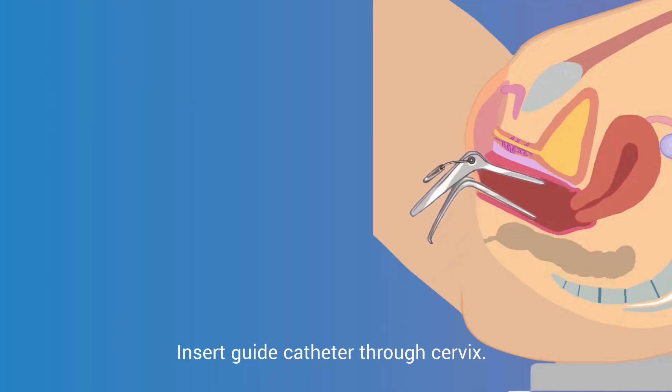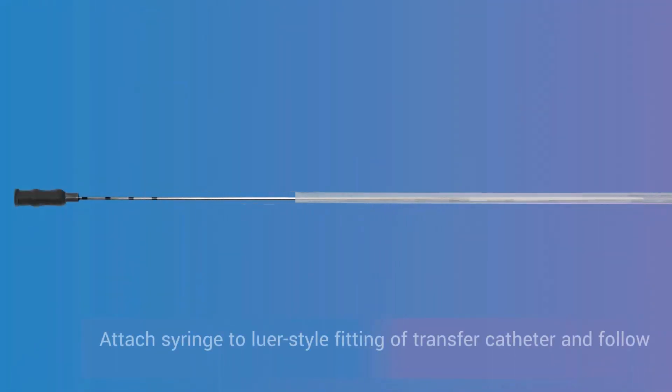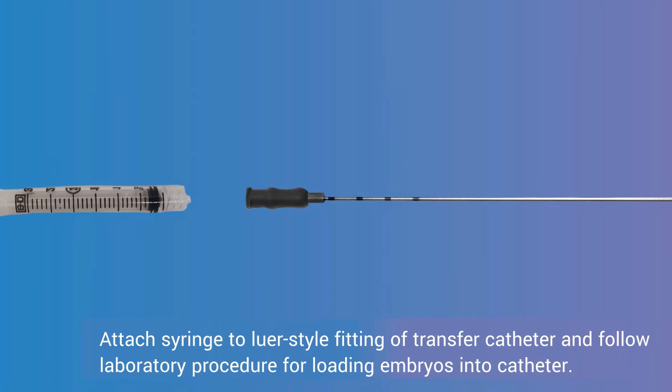Insert the guide catheter through the cervix. If applicable, remove the obturator prior to placement of the transfer catheter. Attach a syringe to the luer-style fitting of the transfer catheter and follow laboratory procedure for loading embryos into the catheter.